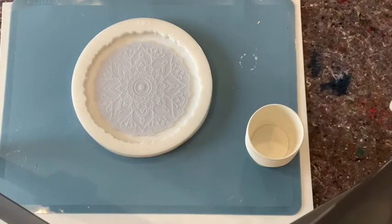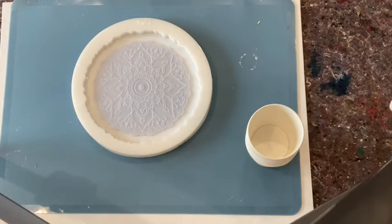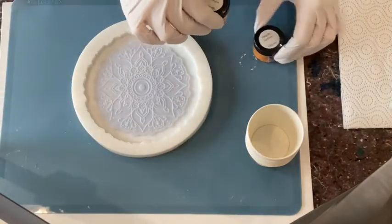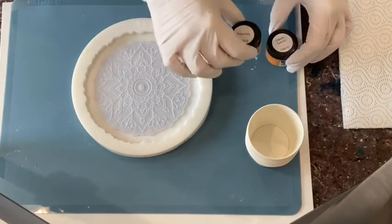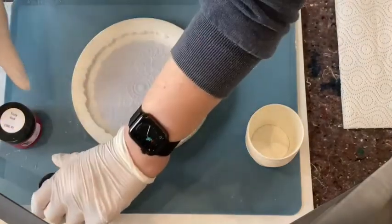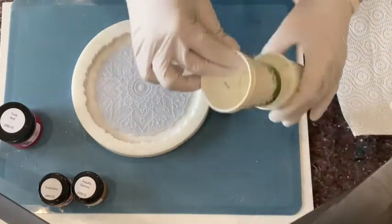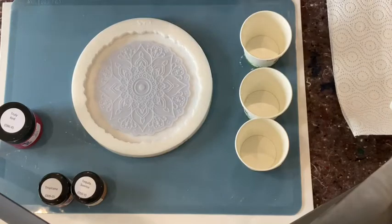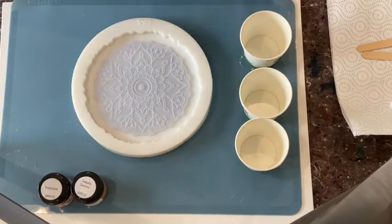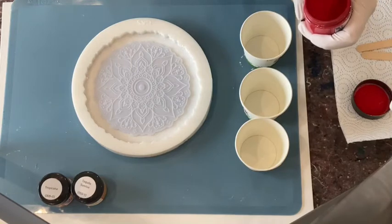My resin is already sitting for quite a while. My resin is the normal Art Pro from Resin Pro. My colors today will be the Tequila Sunrise from Petra Youngblood, the Tropicana, and the Truly Red. I hope to achieve some nice effects with this. Let me put my colors into these little cups.